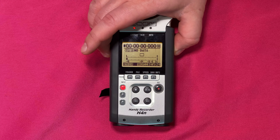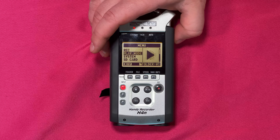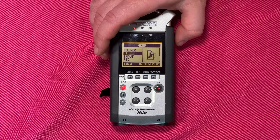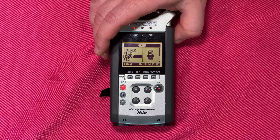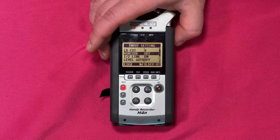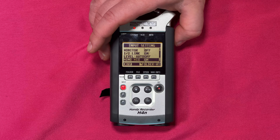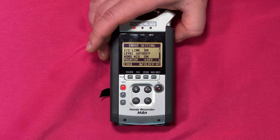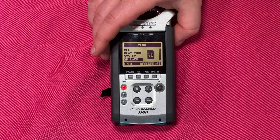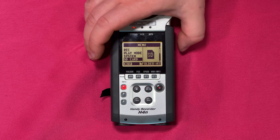I'm going to press the menu button and using the jog dial we'll take a look at our menu settings. Shuffling through we have: folder, file, input, input settings. We can set a low-cut filter, set our monitor, link between input one and two, a monomix, and phantom power plus 48V. We also have SD card — this is where we format our SD card. It's menu, then SD card, press in with our jog dial, and go to format.